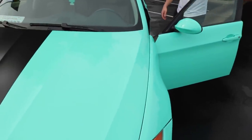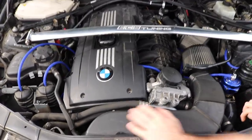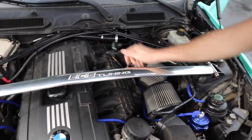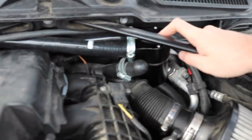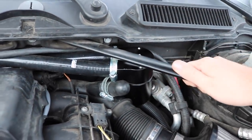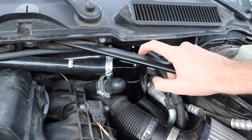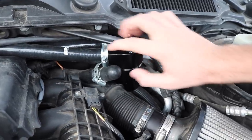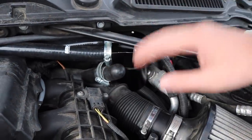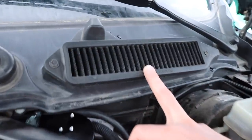Alright, here is the beast — the engine bay of my 335. We have an ECS Tuning strut bar that they sent out to me, shout out to them. We also have an MSC catch can that we installed in the previous video. I still need to figure out how to mount it properly because it's making some weird noises — the hose didn't come long enough so there are some fitment issues. I'm not going to link this one; I'll link a proper one from Burger Tuning instead.